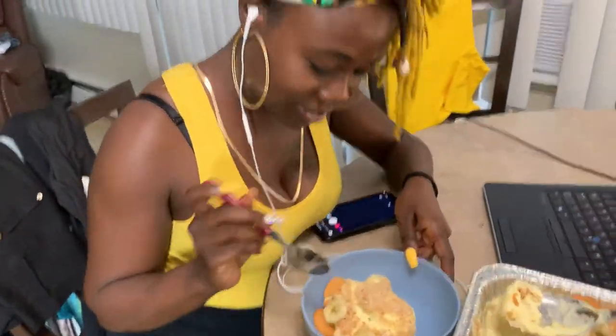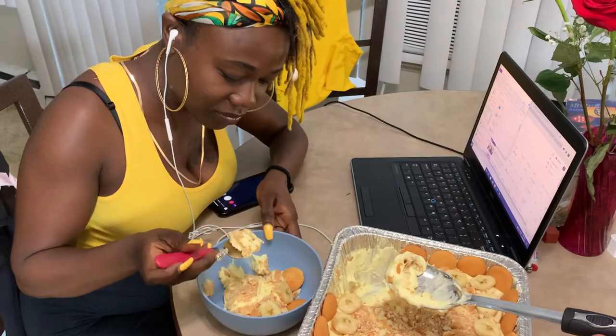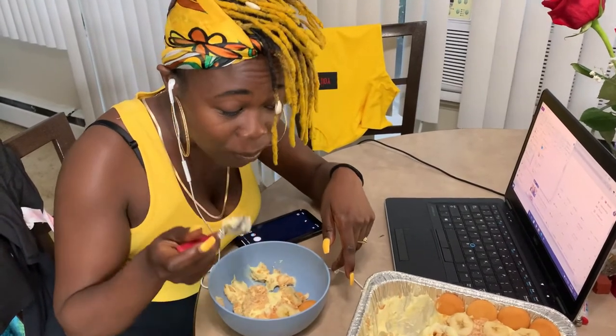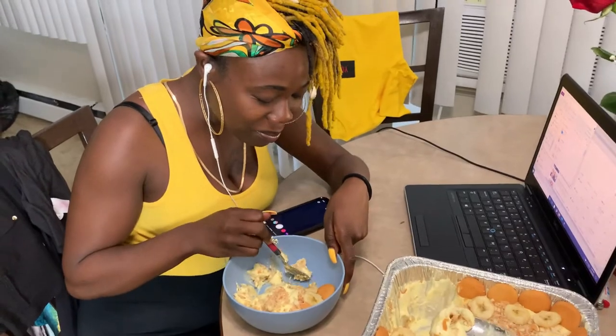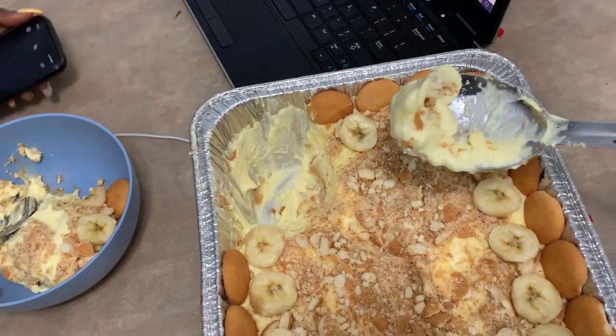All right, go ahead and let me see what that's looking like. A little bit of banana, a little bit of top, a little bit of middle. All right. My mouth watered. First time on that — this is good, this is so good! Look, she can't even eat what's in her mouth. Slow down, it's good. Yeah, your boy did that. You already know.